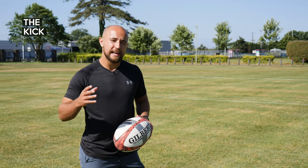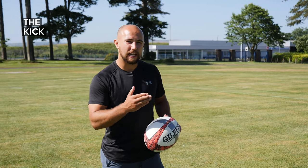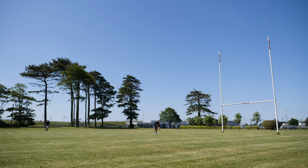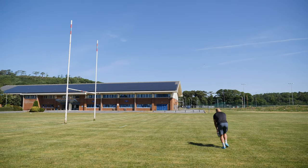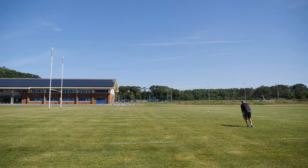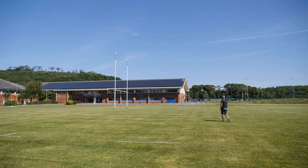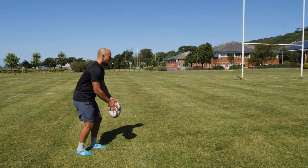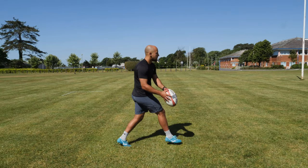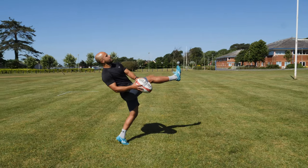For the kick we want a nice consistent confident strike. You're not trying to take the skin off the ball but equally you're not lightly tapping it. Ideally you're kicking it the same whether you're just outside the posts or you're near the touchline. We want to keep our chest fairly over the ball, not hunched over — you still want to be standing tall. We want to avoid leaning back or to the side so we can keep our momentum going towards the target.